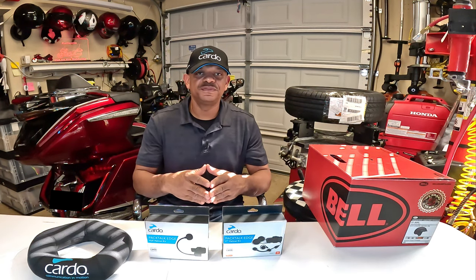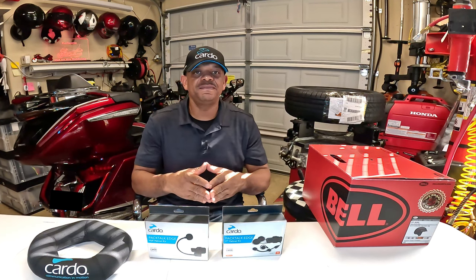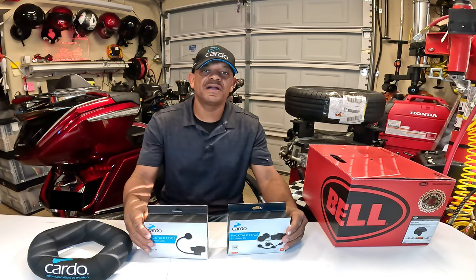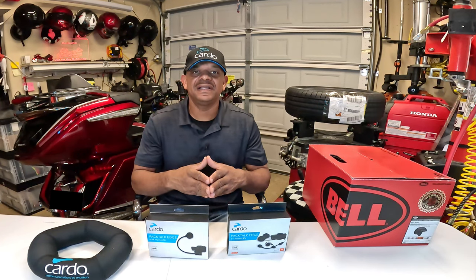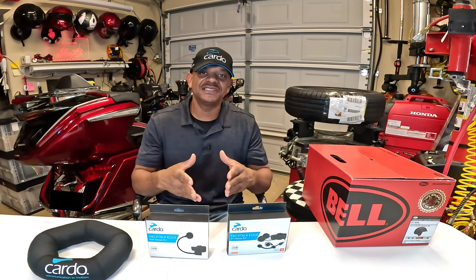Hey, what's up YouTube? In this video, I'm going to unbox this new Bell Pit Boss helmet that I picked up and also demonstrate how to install the Cardo half helmet clamp kits inside of a half helmet. So stay tuned and I'm going to demonstrate how to get these Cardo half helmet clamp kits installed inside of a new Bell Pit Boss half helmet. Let's get started.